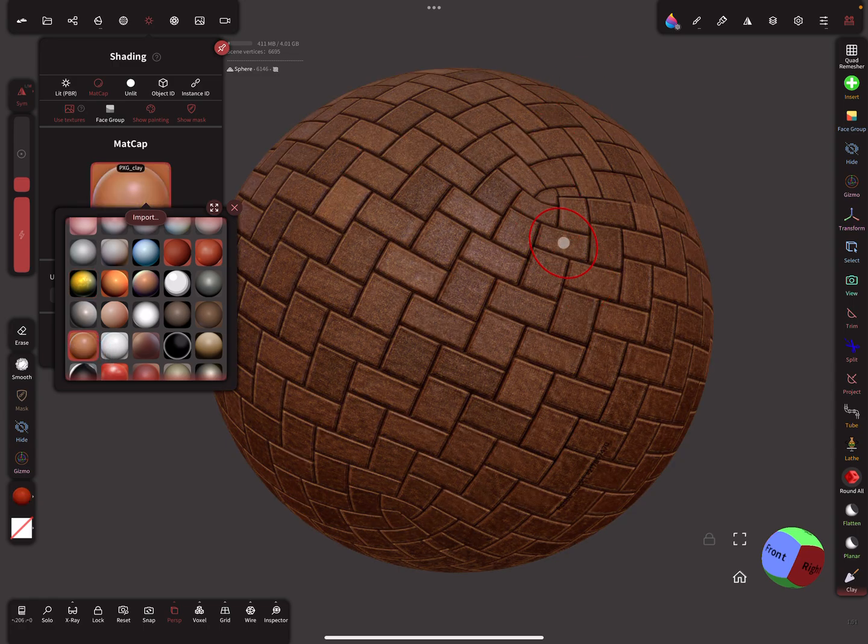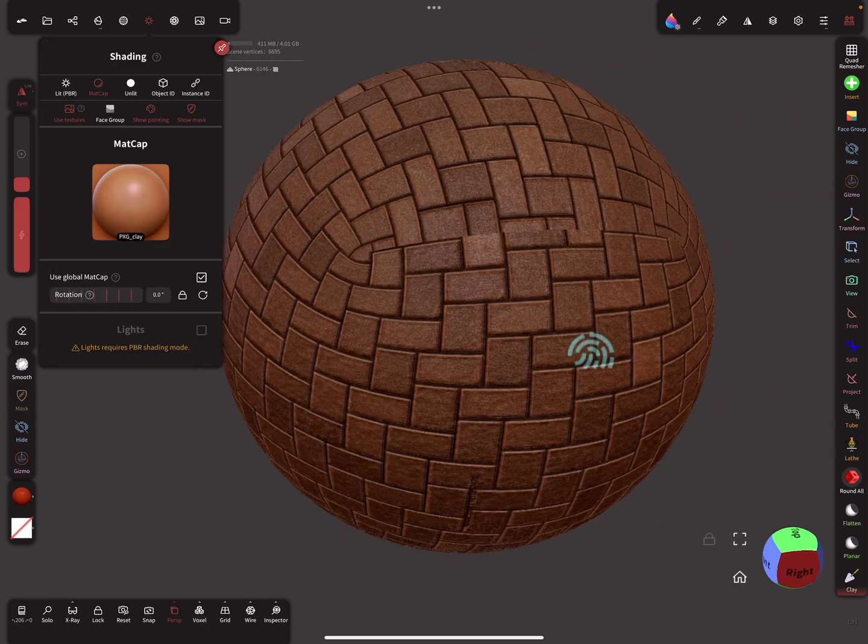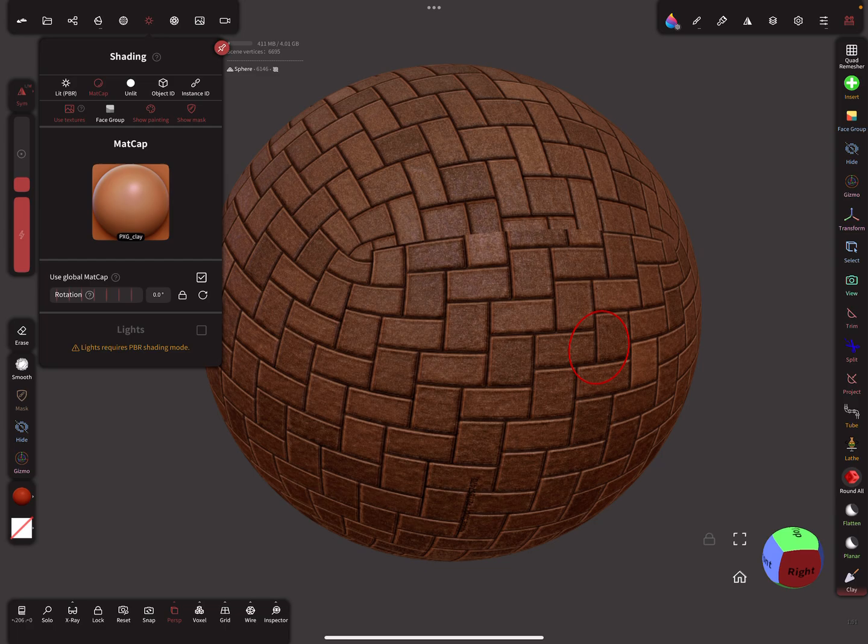Very nice! That's all. Have fun with sculpting — ciao!